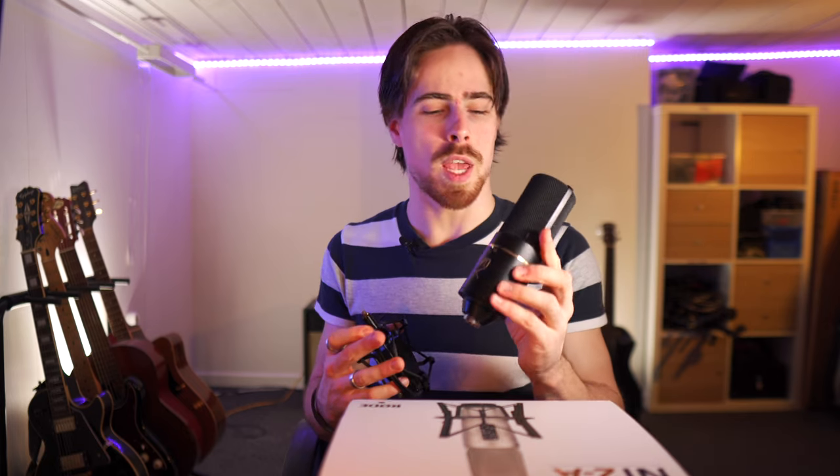The last one that I used, and that I used for most of my recordings, videos, music videos and such, was the MXL 770X.